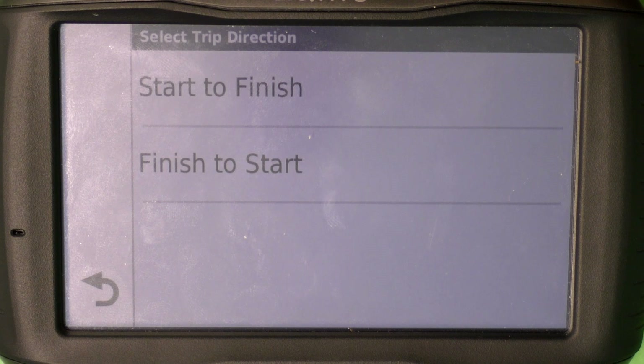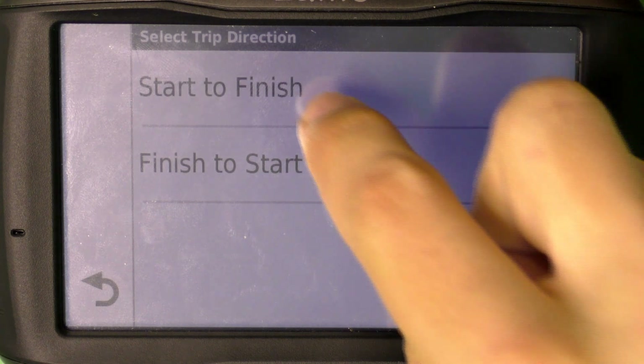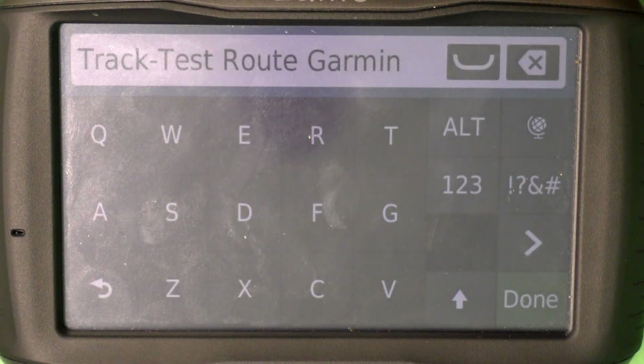You'll see options to show on map and convert it to a trip. We're going to select 'Start to Finish' — that's the easiest option. Here you can also rename the route, but I'm not going to do that now, so I'll just press done.